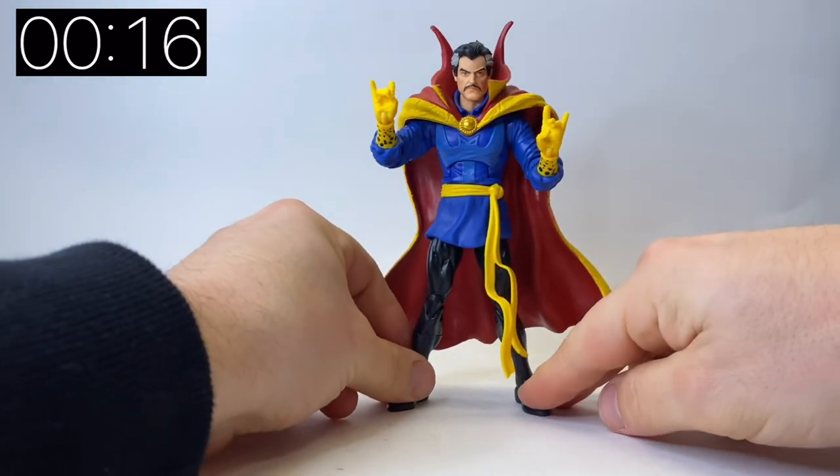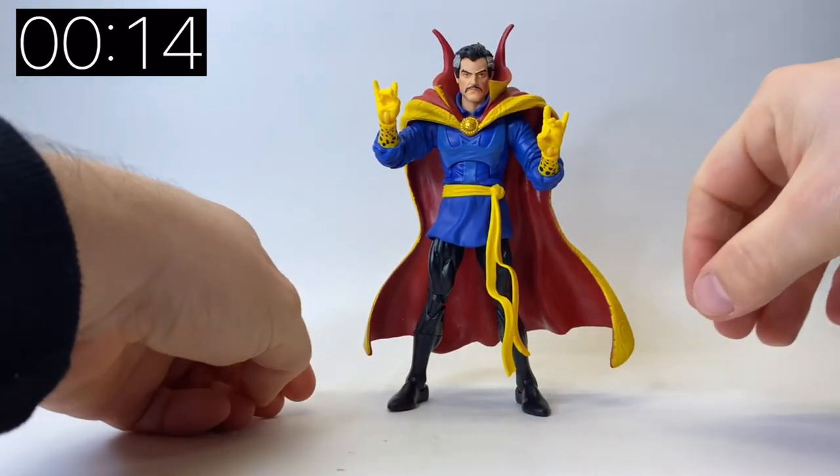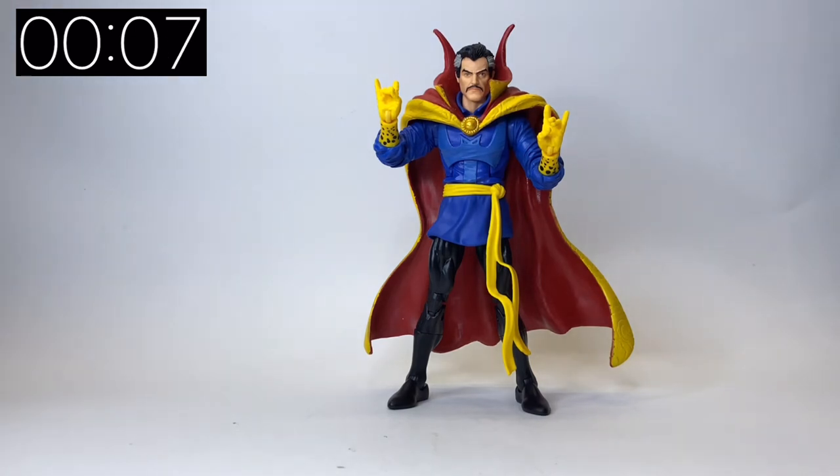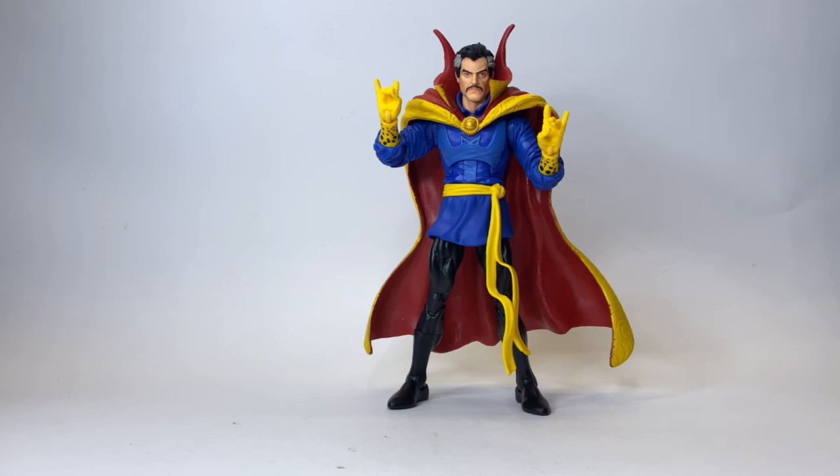Let me put the spell-casting fingers back on and get him into a pose to finish the video. This is a phenomenally good figure — definitely worth picking up if you get a chance. You will not be disappointed. It is the long-overdue classic Doctor Strange done absolutely perfectly to a tee. Thank you very much to Hasbro and the guys at Marvel Legends. If you enjoyed the five-minute figure reviews, please do like, share, subscribe, and all of those things. All support is very much appreciated and I'll catch you next time.